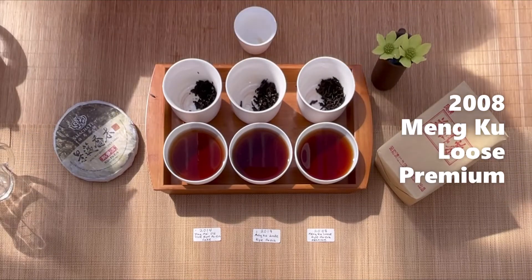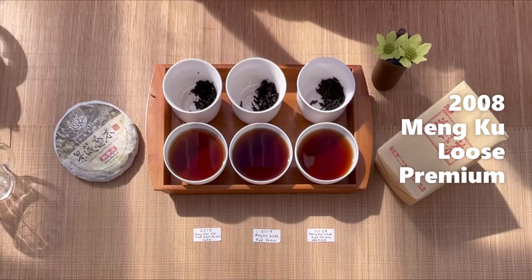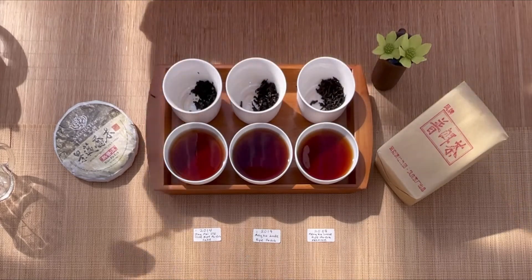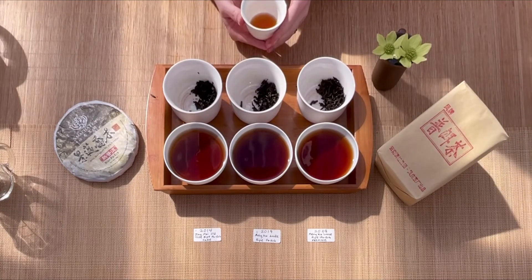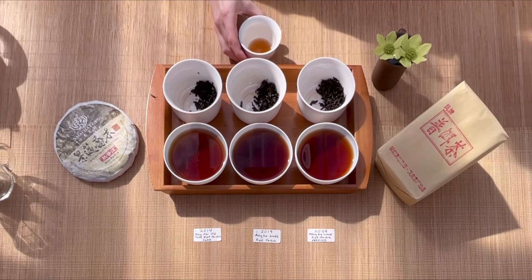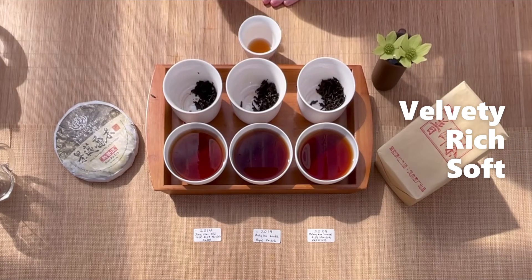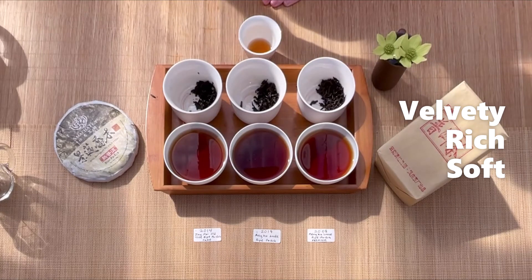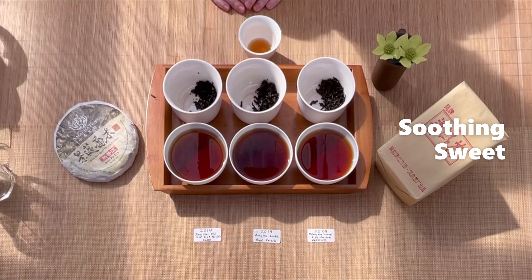Finally I'm going to taste the 2008 Premium. Because this one has aged the longest, my guess is that it's going to be the smoothest — and yes, it absolutely is. It is really really velvety and rich, it fills the mouth, it's super soft. Sometimes puer can be a little rough on your throat if it's new, but this one is very soothing, and it's probably the most sweet out of the three.